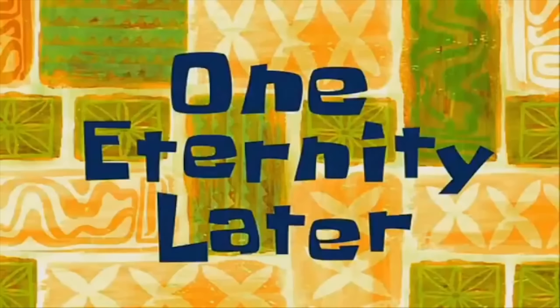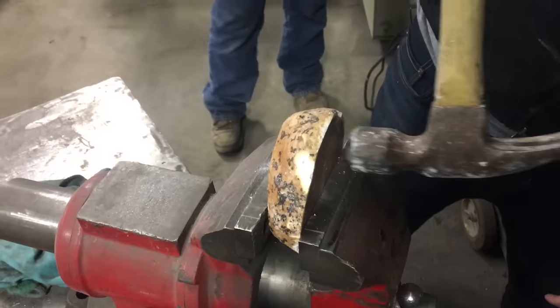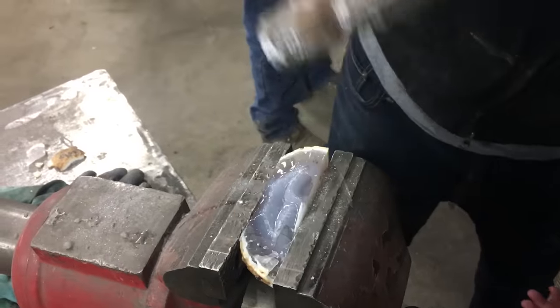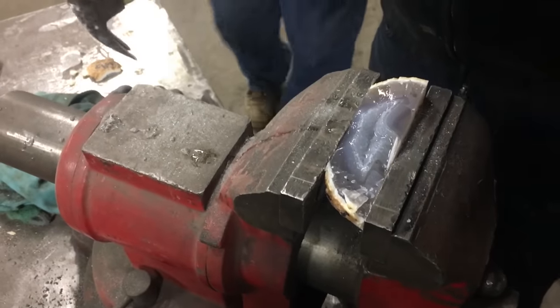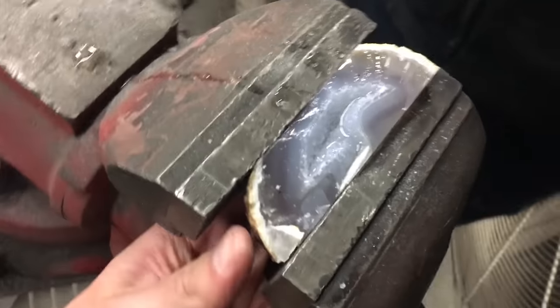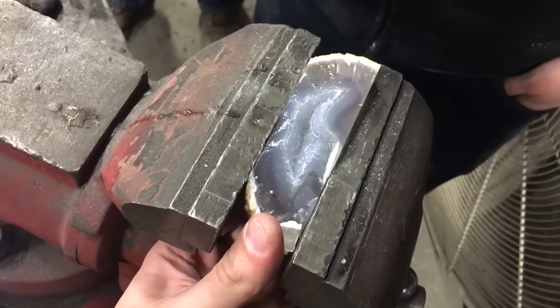One eternity later. Apparently quartz is a lot harder than we thought. This is Plan B. We found the water. Loosen the vise up. Try not to dump this.